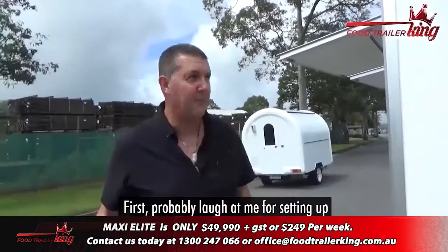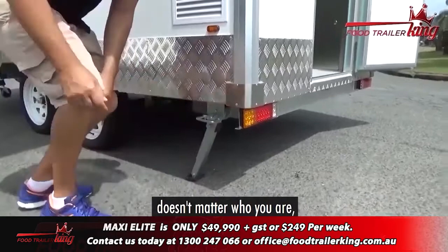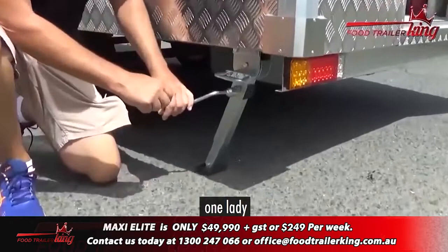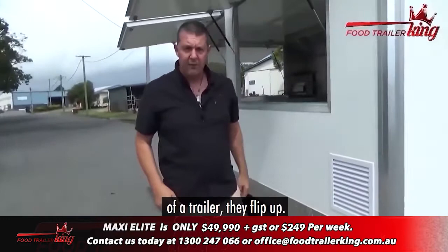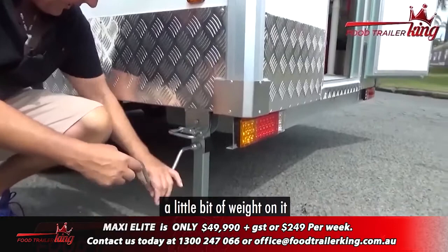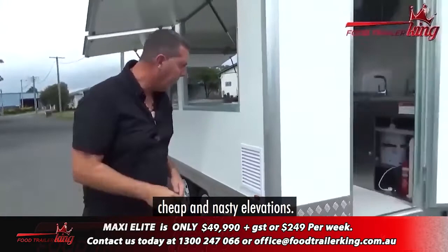Everything is basically set up and good to go. You're probably laughing at me for setting up in the middle of the road. I'm going to show you again the easy, super easy drop-down jacks — these wind up and down nice and easy. It doesn't matter who you are. If there's one lady by herself setting up, it's super easy — you just wind it up, it's virtually no effort at all. The trailers are really well balanced. A customer here before was saying, 'Holy crap, I've got inside other trailers — they flip up. Yours are well balanced, they don't even flip up.' So that goes down and to stabilize it, you just turn that and wind it down.